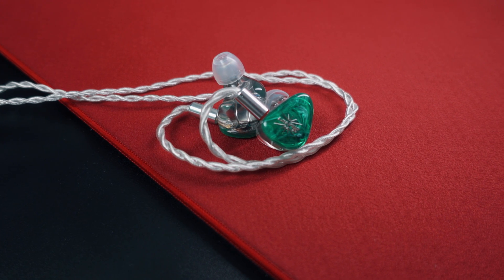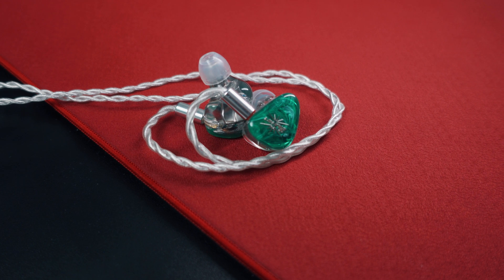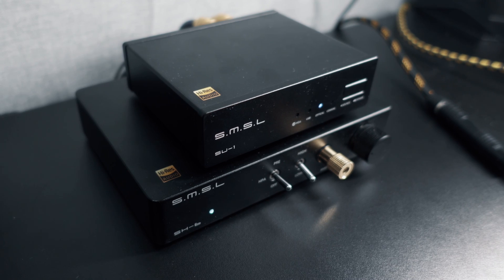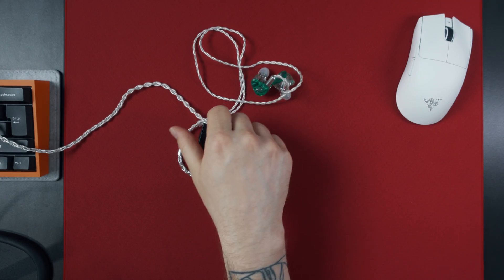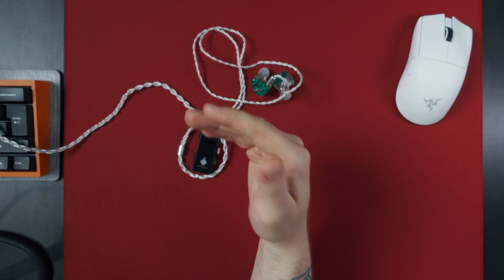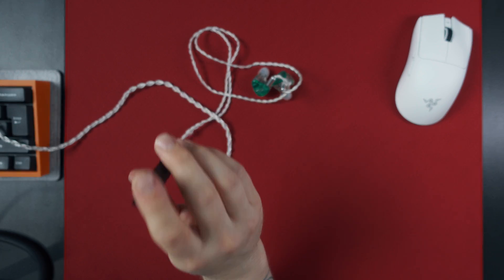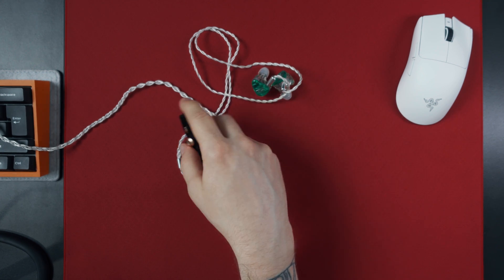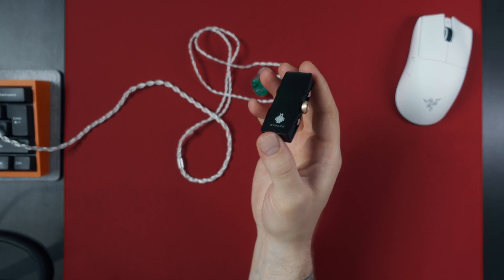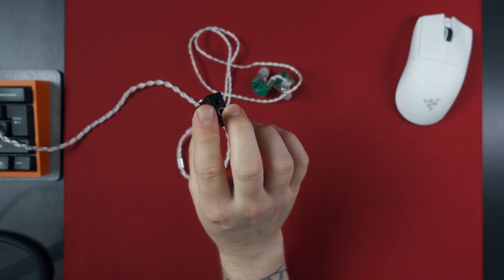So you got some nice IEMs or headphones, but what comes next? Naturally, you'd want a DAC-Amp combo of some sort to really bring that gaming audio experience to a new level. There are plenty to choose from, and some of those DAC-Amp combos are quite costly. But what if I told you that you won't necessarily need a big desktop DAC-Amp combo to really up your audio game? Something like this could offer you the same benefits of a DAC-Amp combo with far less impact on your wallet.